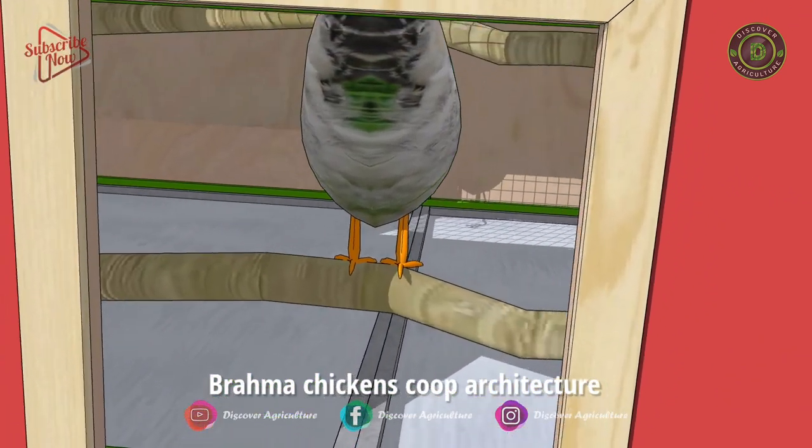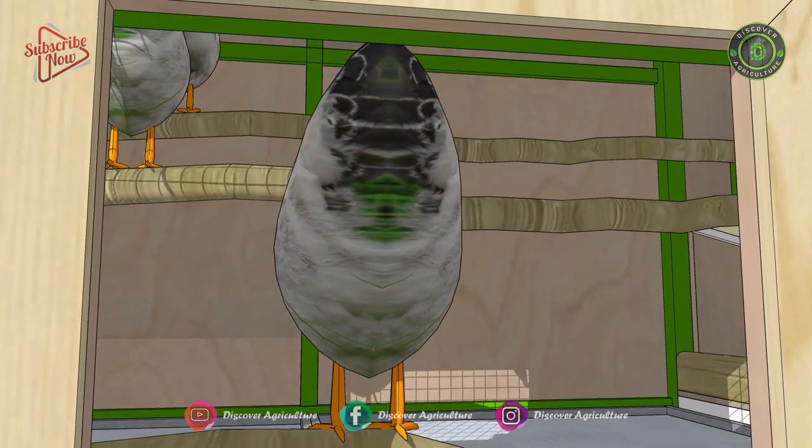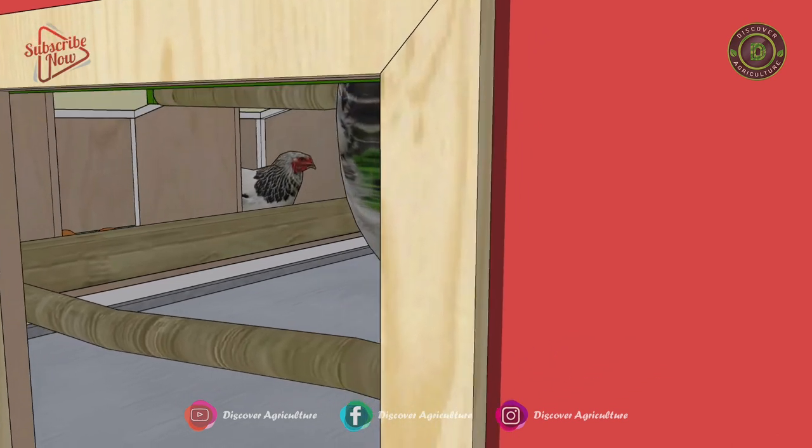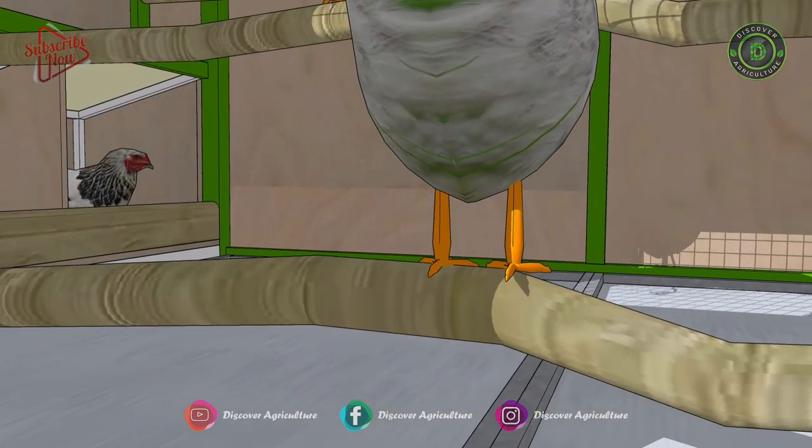Brahma chickens coop architecture. This type of shed design is especially for Brahma chickens. Most of the Brahma chicken farms follow this type of chicken coop architecture in the backyard.